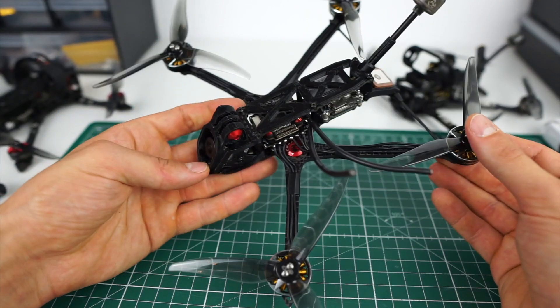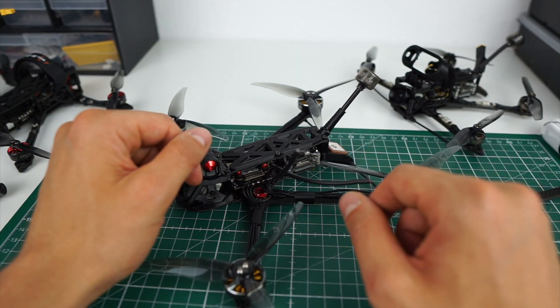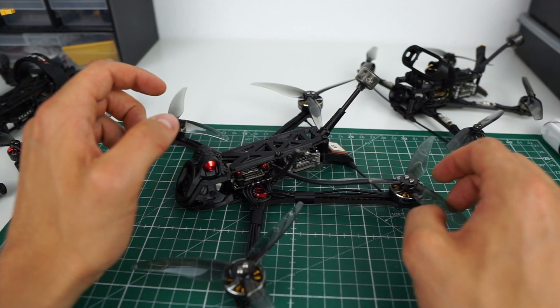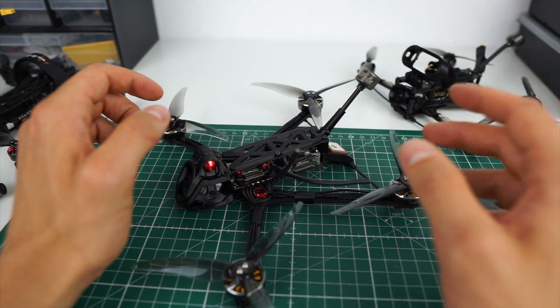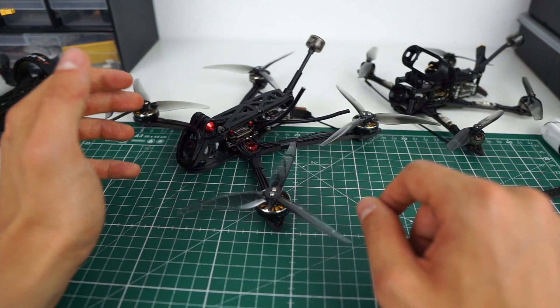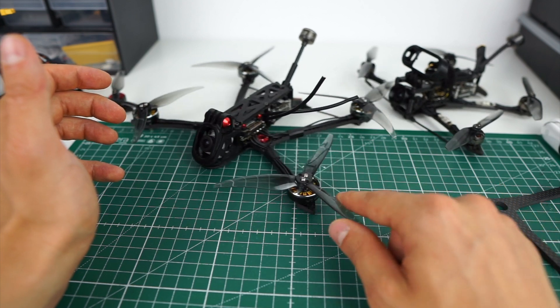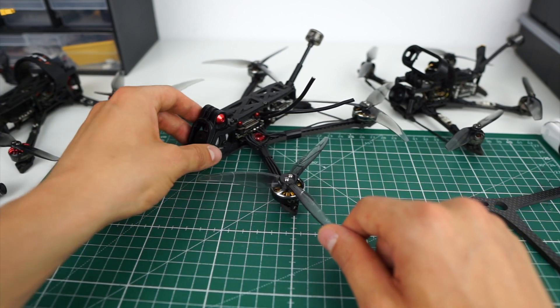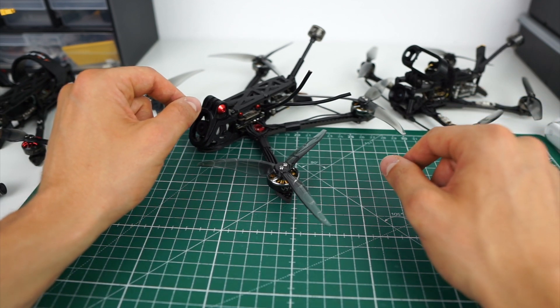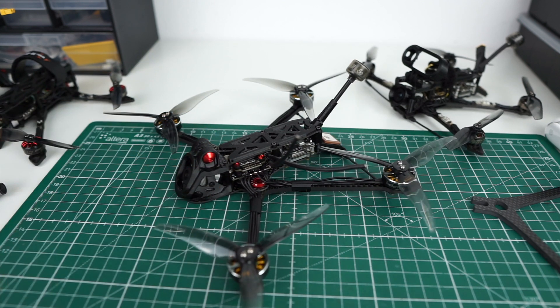Let's see if this ultralight five-inch class of quads catches on and if we can make a decent long-range setup out of it. Banggood asked me to share some sale coupons, so I've listed a bunch in the video description and comments to get stuff cheaper. I think I've covered everything for today — if you have any questions or suggestions for future videos, feel free to comment. Thanks for watching!